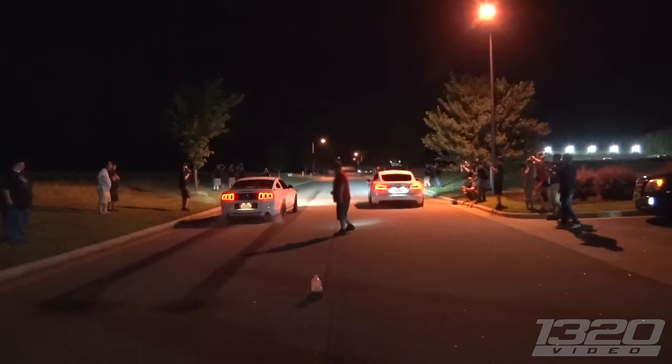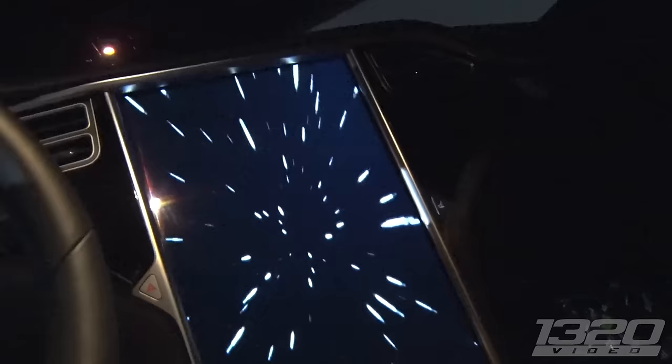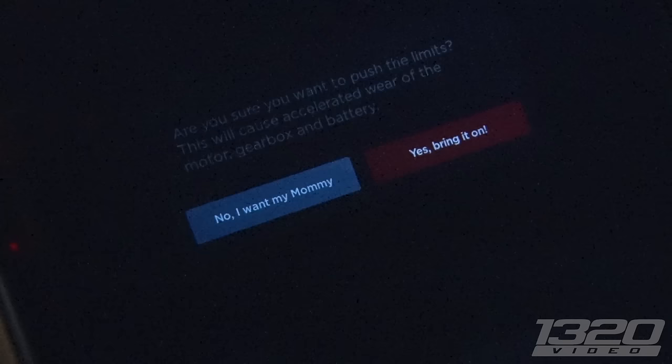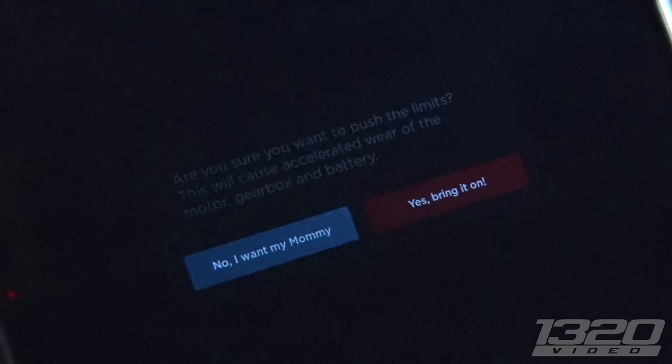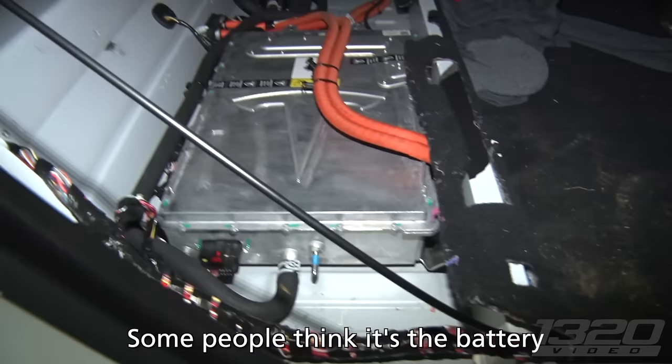Got a front motor in there. Wow, the battery is a lot smaller than I thought. Yeah, that's what everybody thinks. Like, that's the battery you talked about weighing 2,000 pounds? Nice. This is the charger right here — some people think it's the battery.